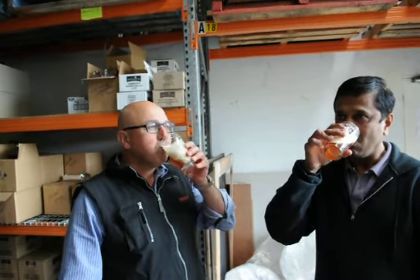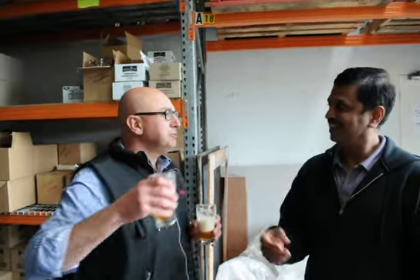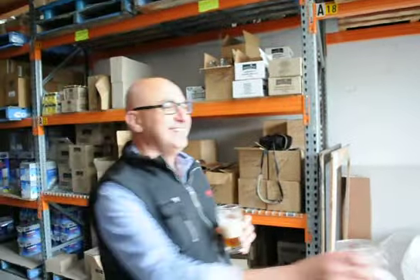Let's have a bit of a... cheers boys. The new Sierra Nevada Torpedo clone. Cheers. Cheers. Thank you.